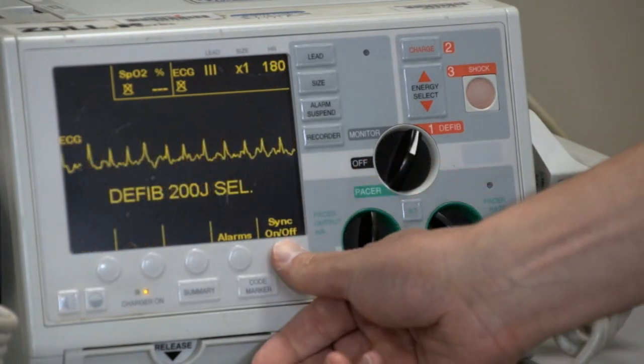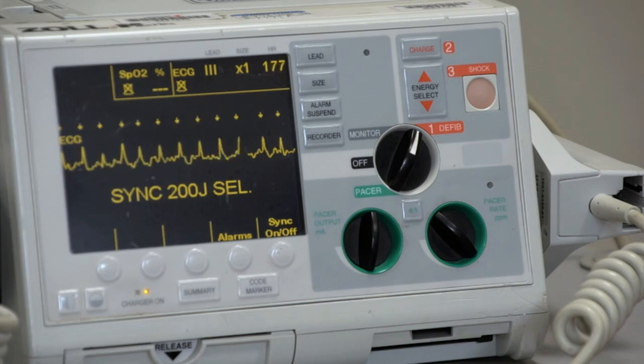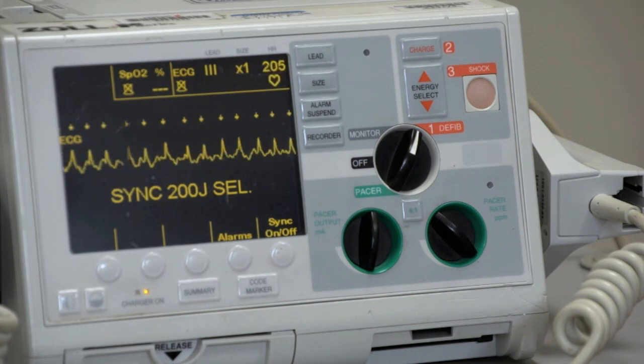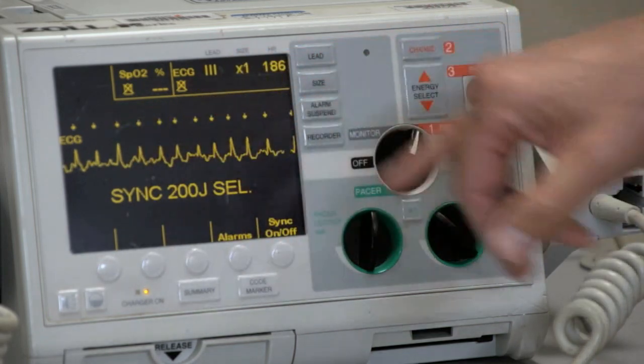Press the Sync button. This activates synchronization, which prevents a shock from being delivered during the cardiac repolarization phase, which can trigger ventricular fibrillation. Look at the monitor to confirm synchronization, which is usually indicated by a brightening of the peak of each QRS complex.